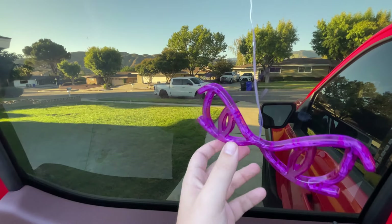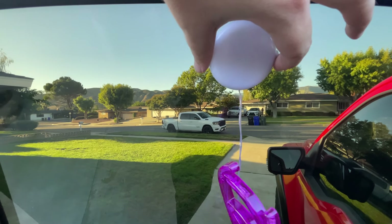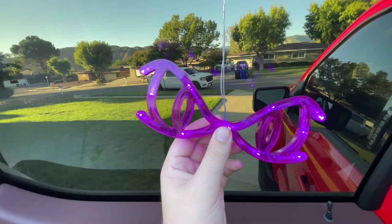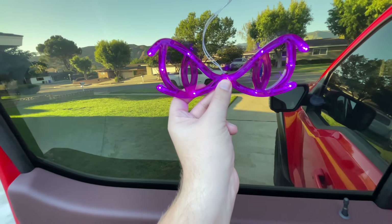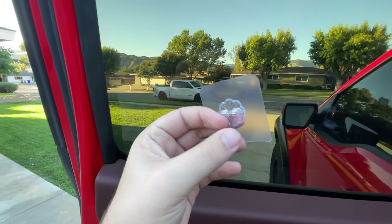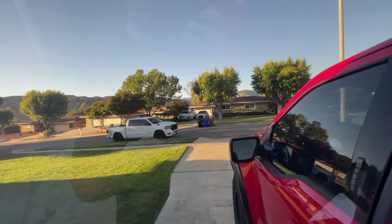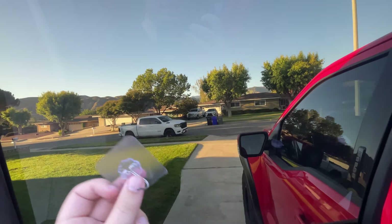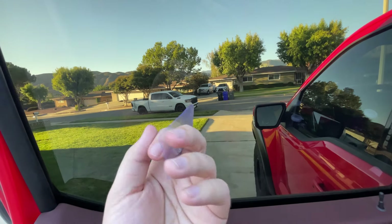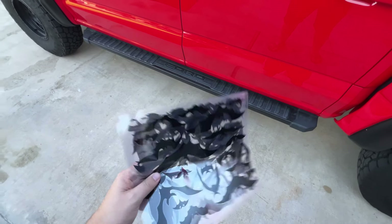These eye lights are pretty cool and simple — there's a little switch and you just pull it and they turn on. They also have a timer mode. They come with these little almost sunglass-holder clips to hold them in place on the window. The problem is my window has a curve, so none of those really work great — I'm just going to use scotch tape to tape the eyes to the window so they look good at night.